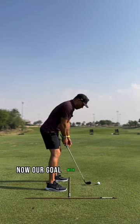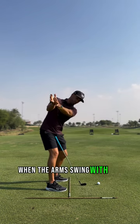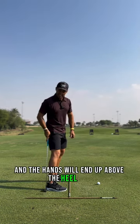Now, our goal with the hands is: when we turn back, when the arms swing with the body, the arms will bring the hands in and the hands will end up above the heel line.